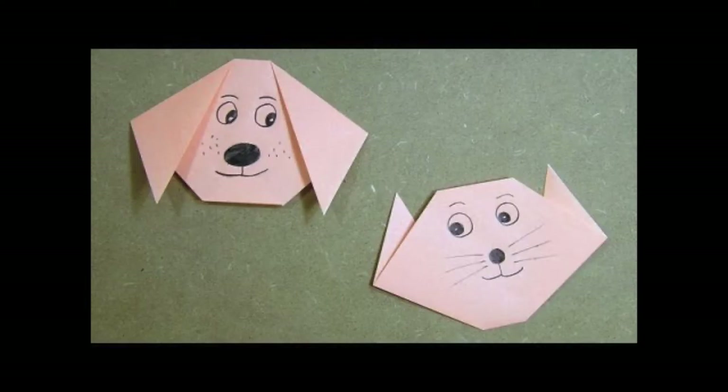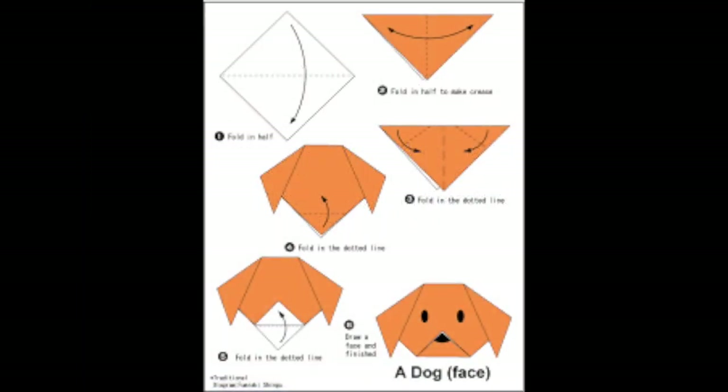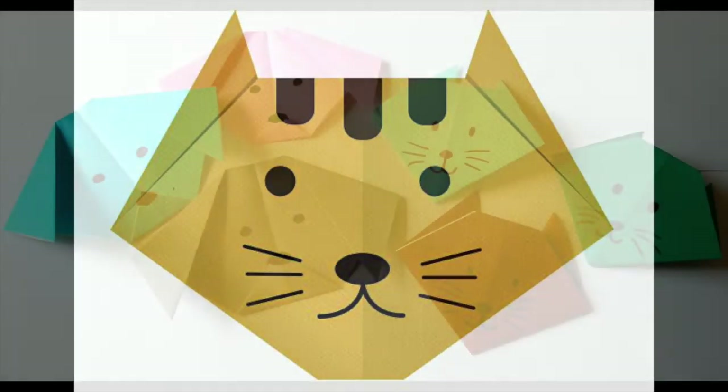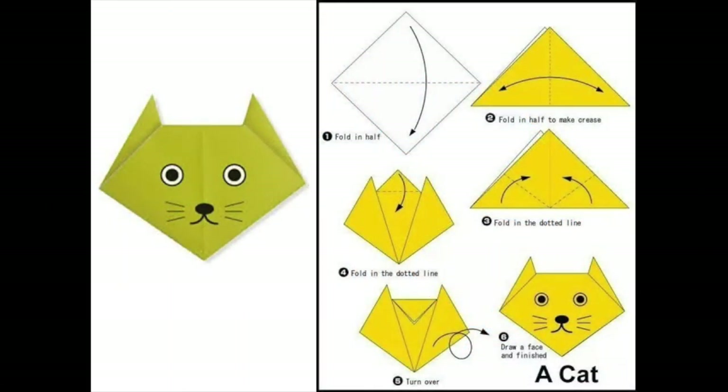Now you ask yourself, what are we making? We're making a cat and a dog origami. Origami is the Japanese art of paper folding — 'ori' is the Japanese word for folding and 'gami' is the Japanese word for paper. The paper has to be a perfect square. We're going to be working with six by six inch squares or four by four inch squares, depending on what size animal you want to make.